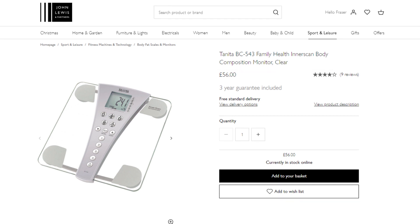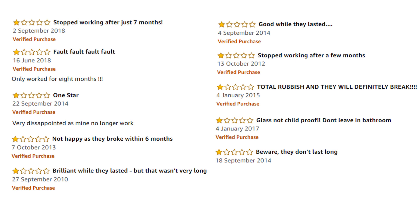I got these from John Lewis four months ago for £70. Importantly, it has a three-year guarantee, because I found the majority of negative reviews related to either damage to the glass platform or the console simply not working after 6 to 12 months.